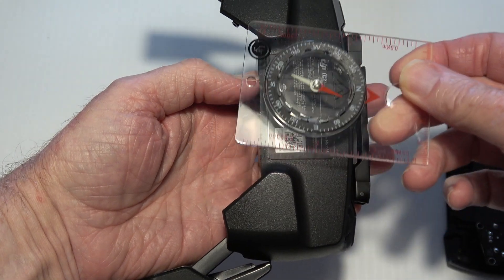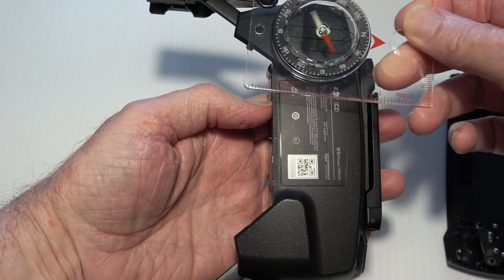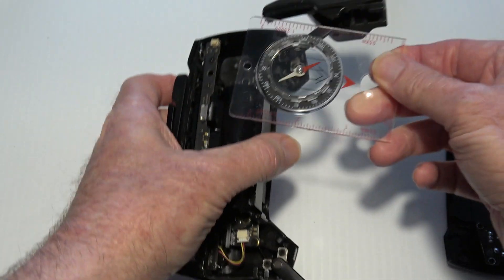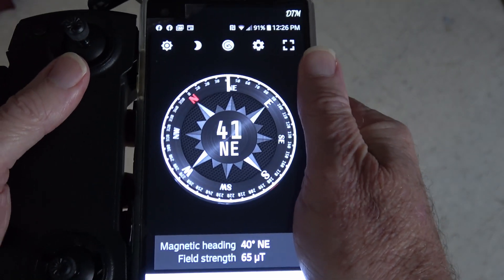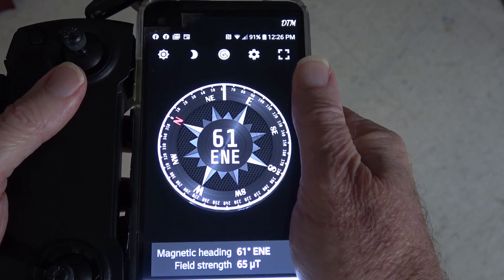This does not affect all cell phones, because some cell phones have their compass in a different location. My LG V20, for example, is very affected by the magnet in the speaker. Your cell phone may vary.